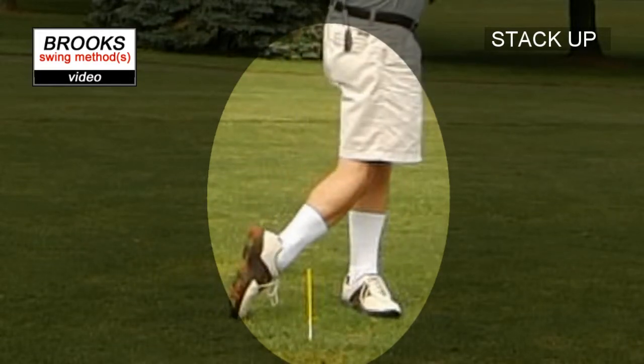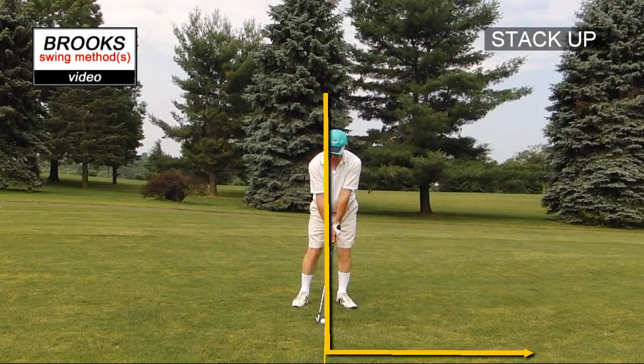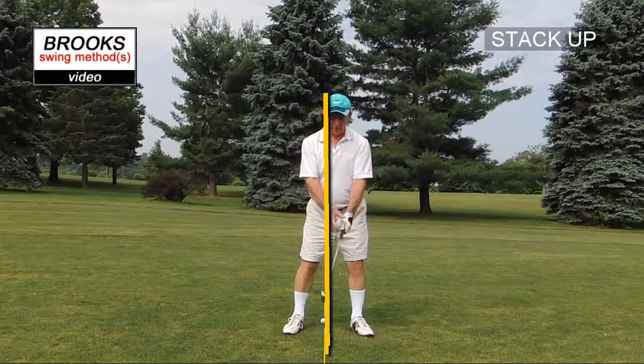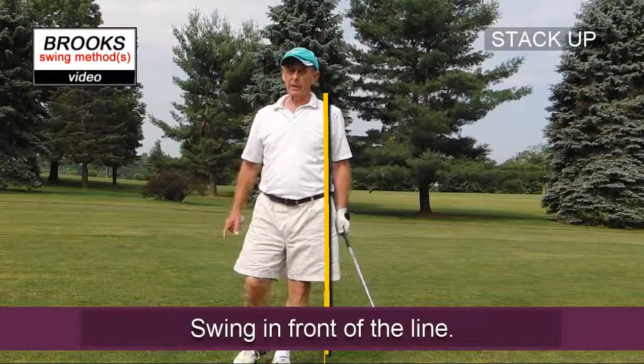Envision a line that's at 90 degrees to the target. We're going to forget about everything behind this line. We're going to keep everything either on that line and swing down in front of that line — so we're going to hit the ball first.